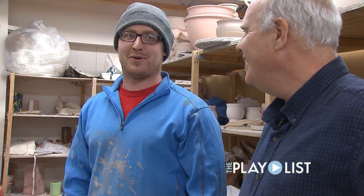I learned everything from Dorian. Dorian is my — I like to call him my Sherpa of the Clay Mountain.